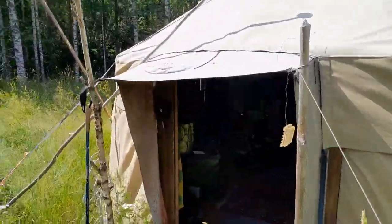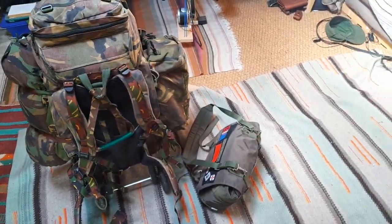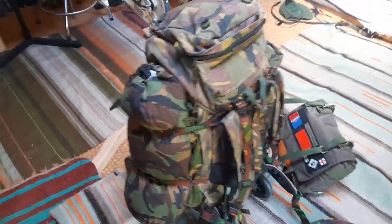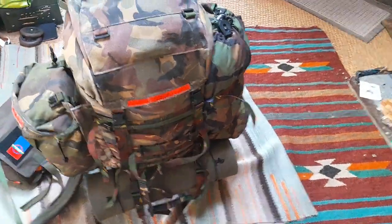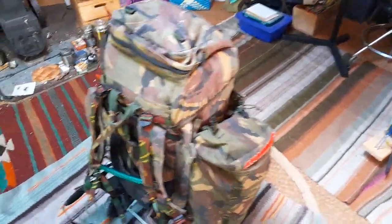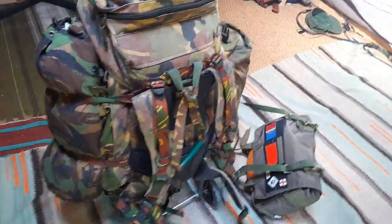I want to show you my interrail travel setup — everything that I carried with me on this trip. I will make a total unpacking video where I unpack this whole backpack and talk about everything that was in it, what I took, what I used, what I didn't use, and also what I took but didn't use yet would take again.